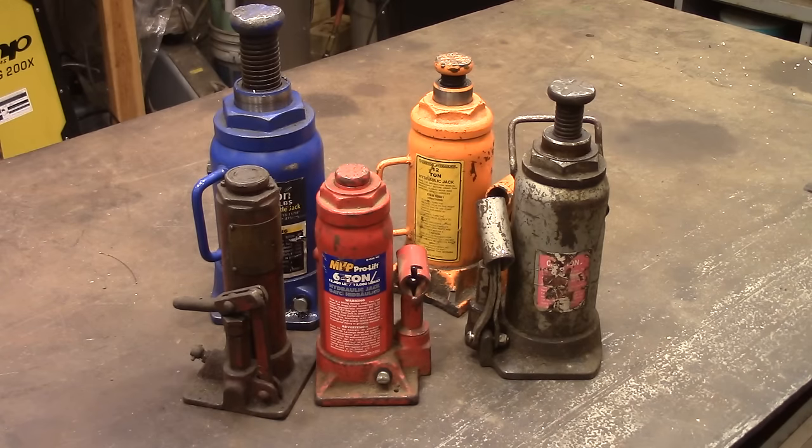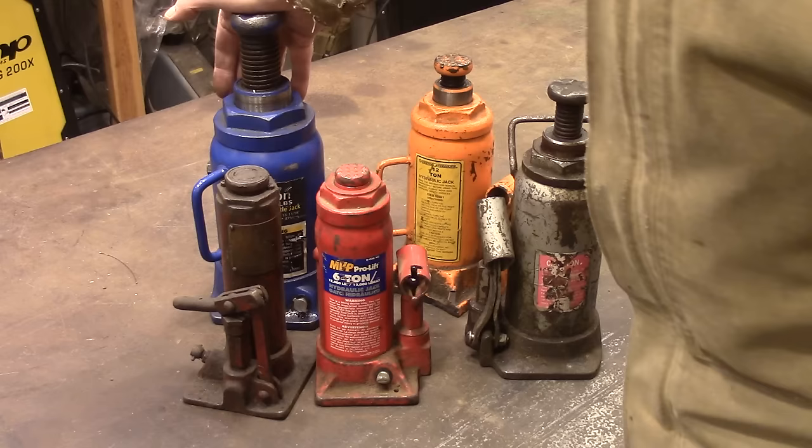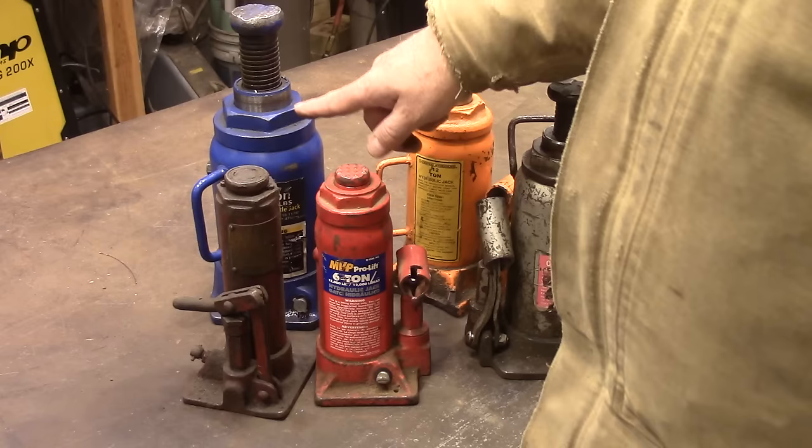I have a collection of some of my bottle jacks and they've kind of gotten into a sorry state. Some of them have air in them, some of them are just low on oil. But like this one, you can see how that ram moves — that means there's air in there. Or if you've ever put one up under something and tried to jack it up and it's not going anywhere even though it has oil in it, it's because there's an air bubble under the ram so it's not moving.